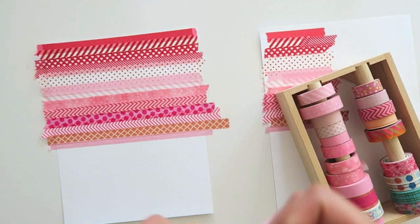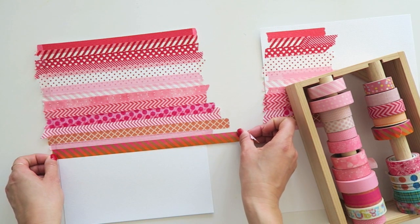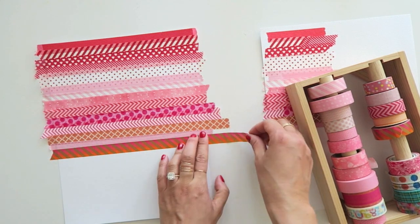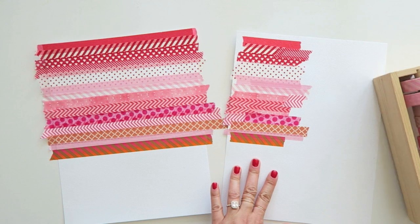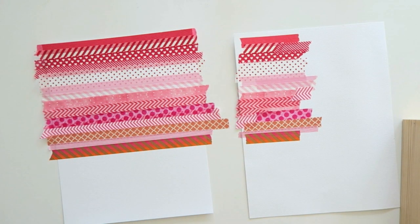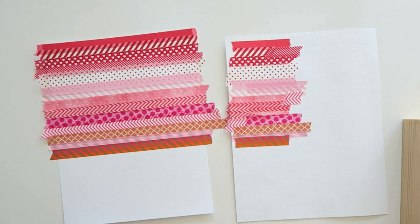When it boils down to it, that's what crafting is about — it's about making you happy, having a creative outlet where you can use your supplies, express your creativity and get your ideas down on paper. Maybe it's a different medium that you prefer. Anyway, I'm just going to continue laying these down.